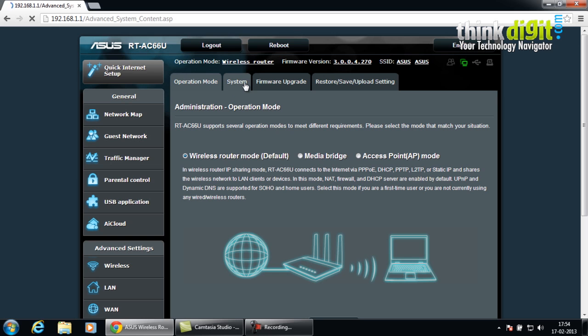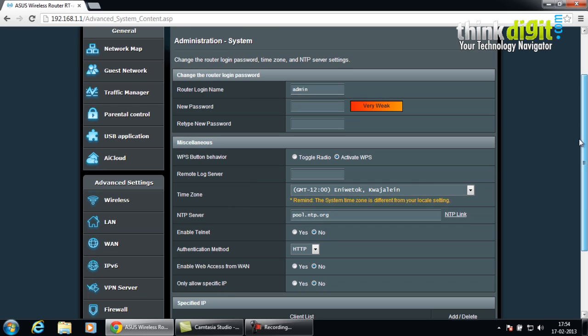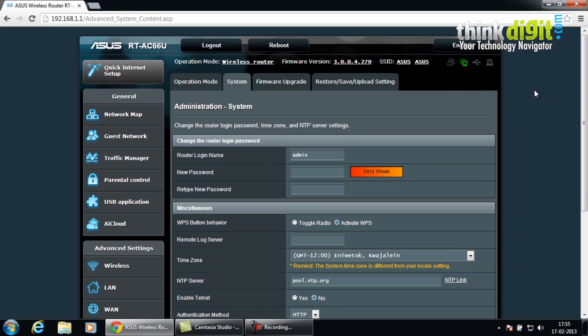Along with that, you also have the system info which contains the usual login name and password features along with radio toggle buttons. We also have authentication methods, the web access from WAN option, and allow only specific IP settings. You can set these up as and when you want, depending on your type of network and setup.